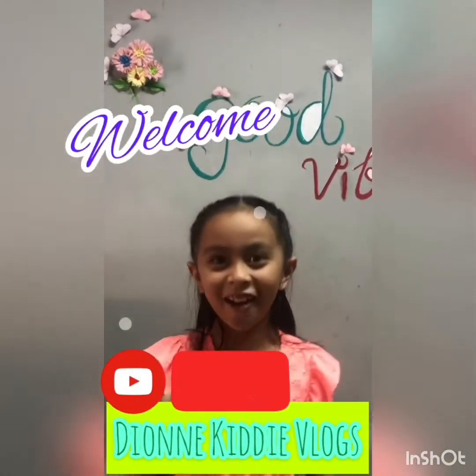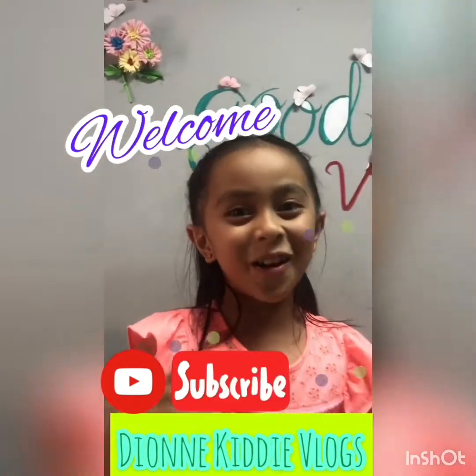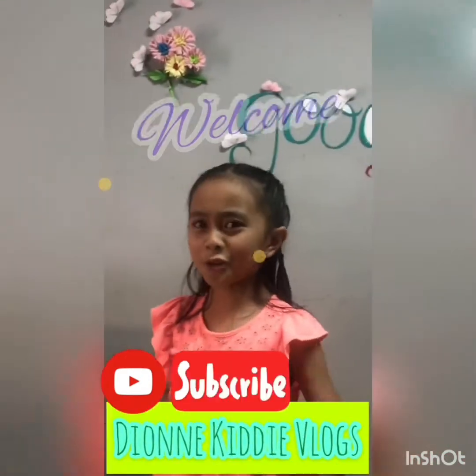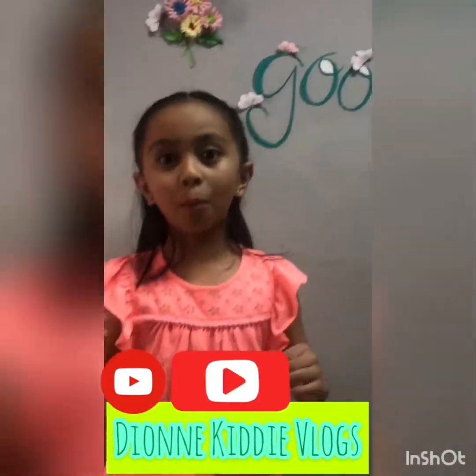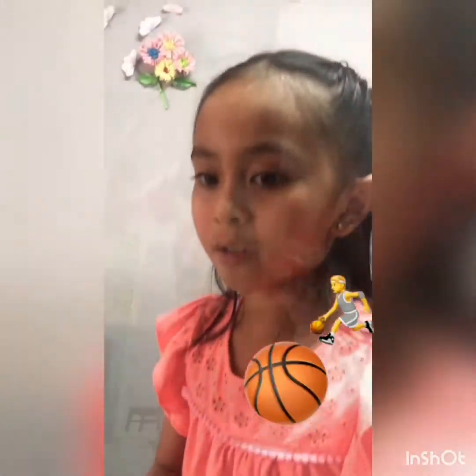What's up guys, Deon here and welcome to DeonKittyVlog. So for today I'm going to teach you how to dribble balls. So let's start.